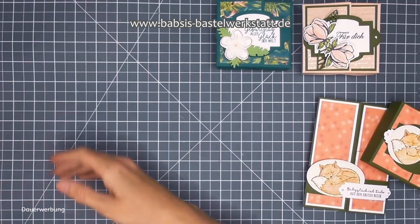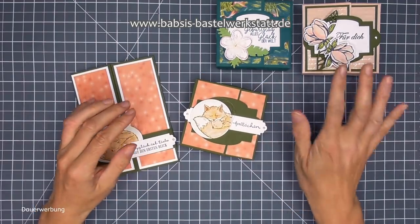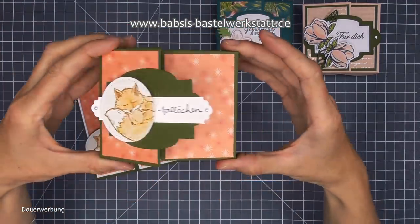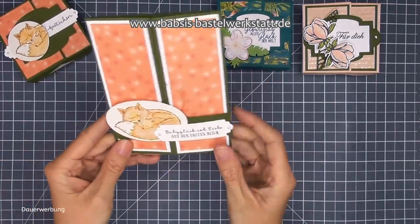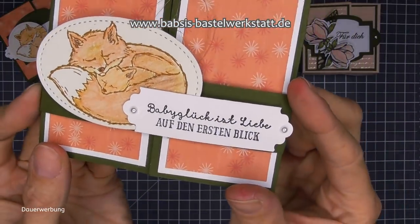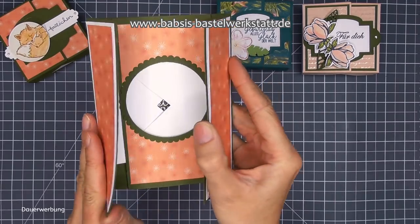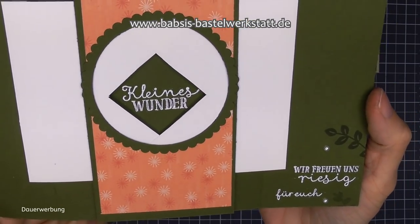Was wir heute machen, ist eine Babybox. Ich habe hier einmal die Box, die wir jetzt zusammen machen mit dem kleinen Füchschen. Und dazu passend ist diese tolle Karte, eben auch mit diesem wunderschönen Fuchs. Babyglück ist Liebe auf den ersten Blick - ein wunderschöner Spruch. Dann kann man die Banderole runtermachen und hier verbirgt sich meine Lieblingskarte - meine Zauberkarte. Ein kleines Wunder, wir freuen uns riesig für euch.